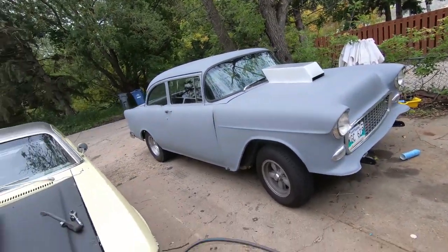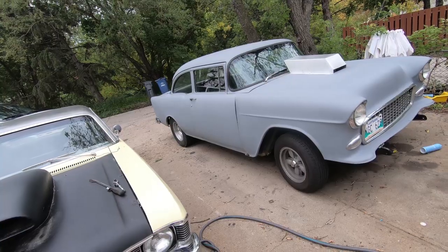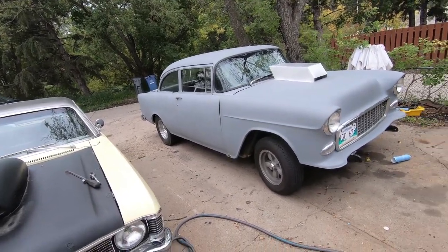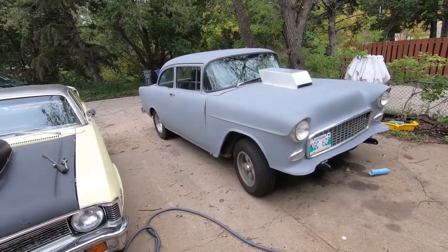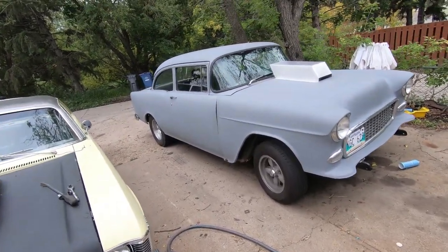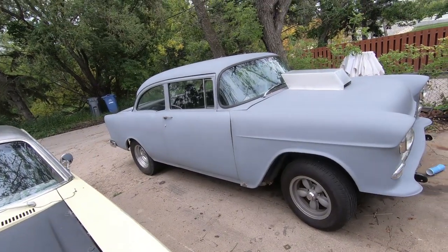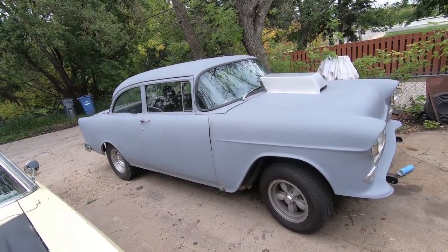I've been getting lots of comments on the 57 videos - I appreciate it, lots of new viewers and subscribers, all that stuff. People are mentioning all sorts of Tri-Fives. I know I haven't talked about it in a while, but I have this 55 Chevy which I built over the winter. Did a bunch of videos on it, don't have near the views of the 57, but hopefully I'll get there. I'll do more on it.